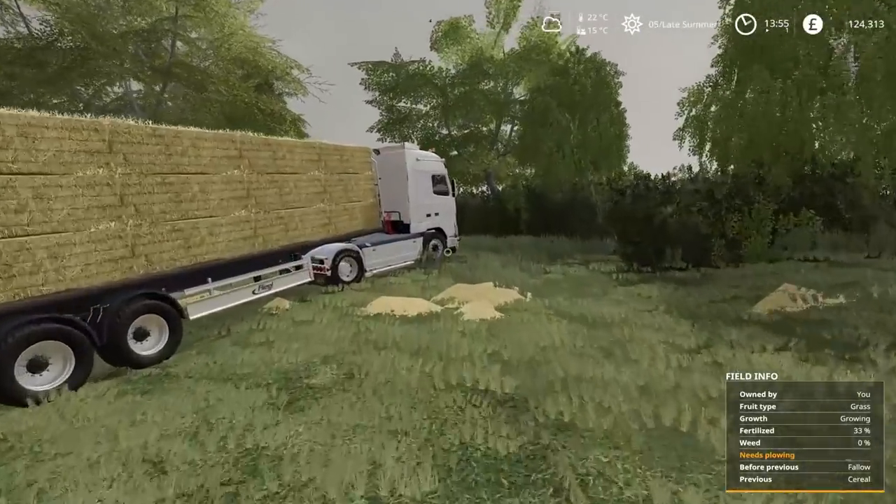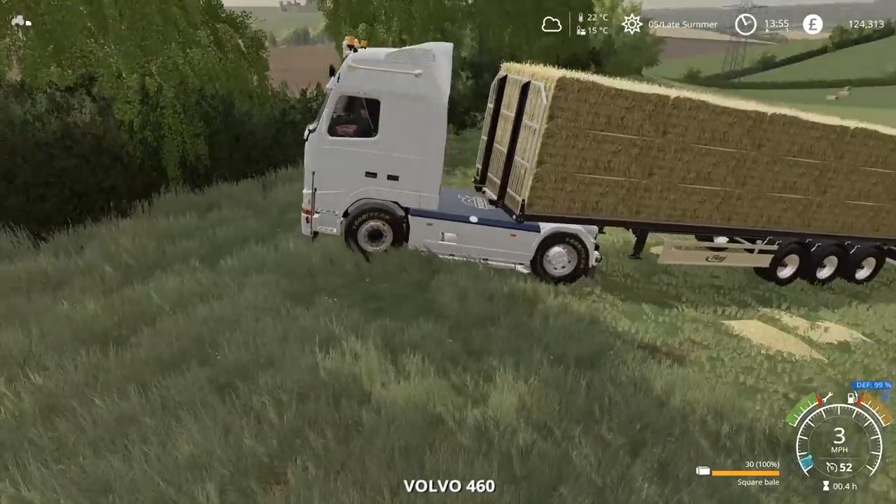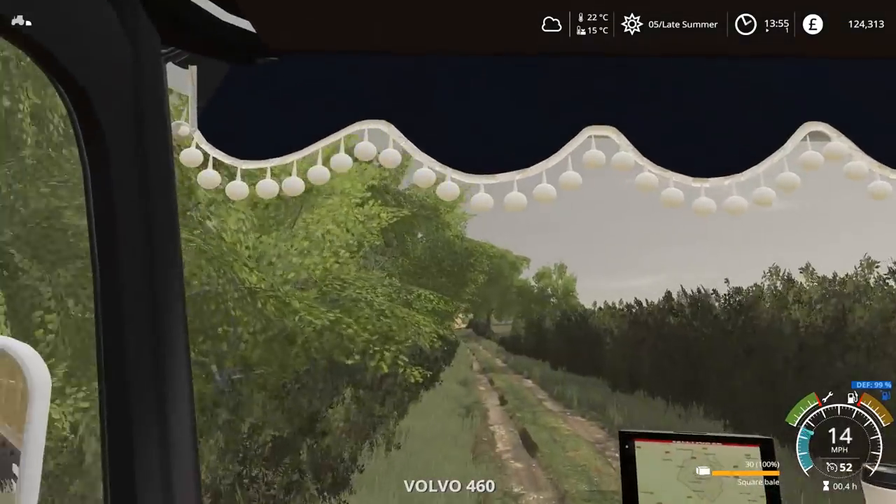I don't think there's a big rush, but as the sky does look like this, it's pretty good. The sun is coming out. It is still worth just getting all taken over to the sell point.